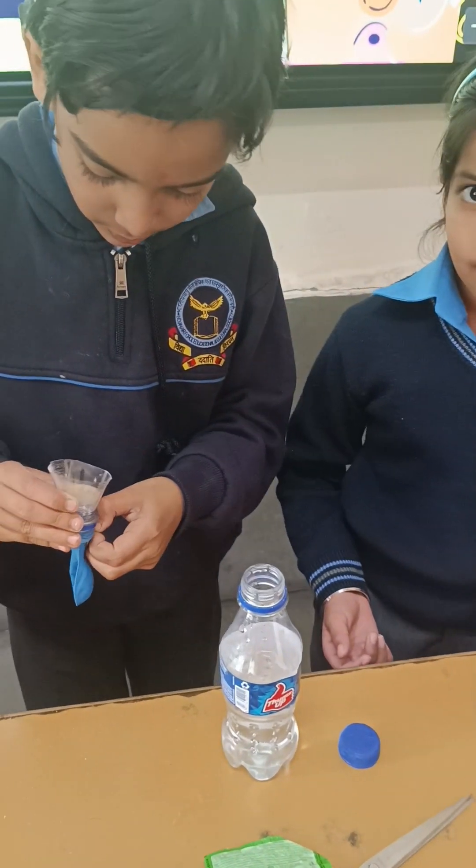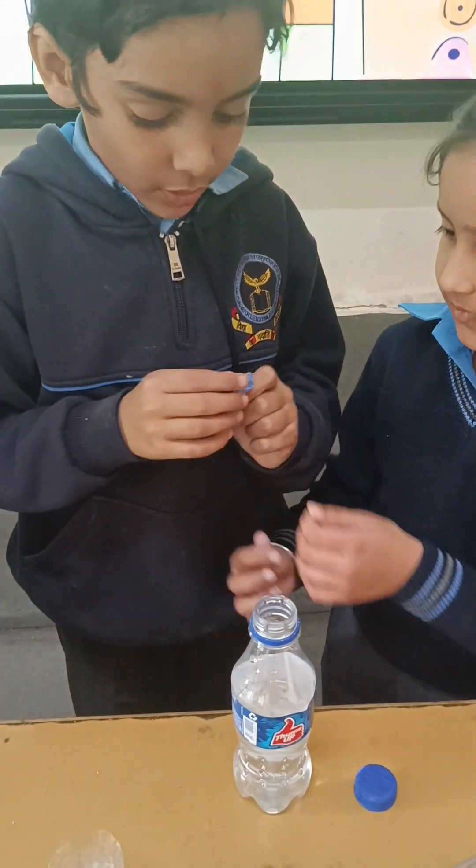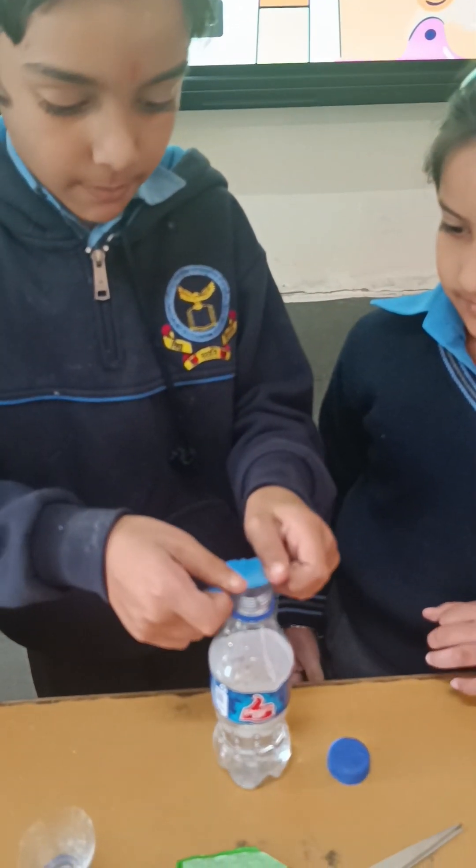Gunjan, help him put the salt into the bottle. He has to detach it from the funnel and attach it to the bottle.